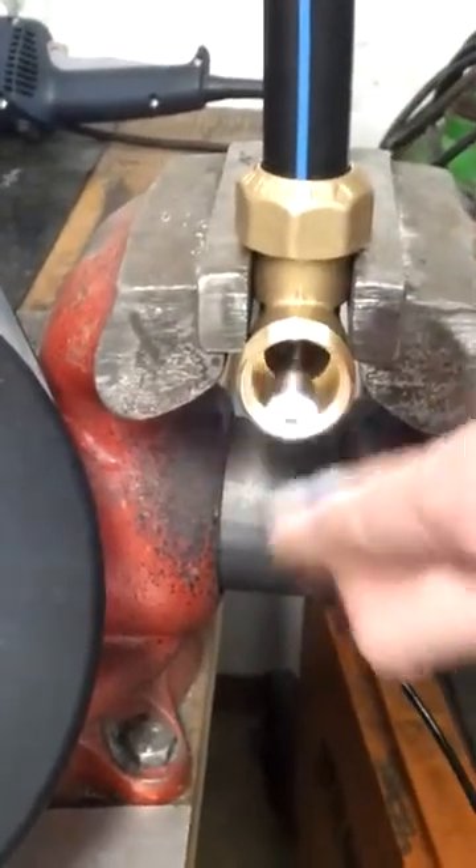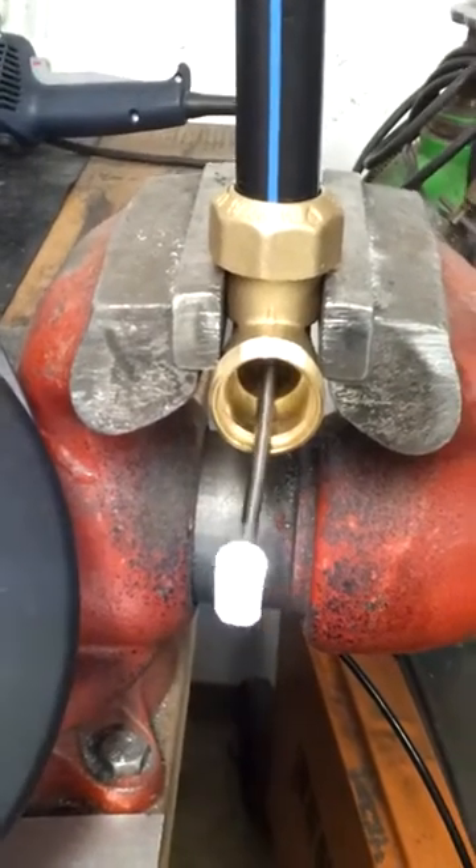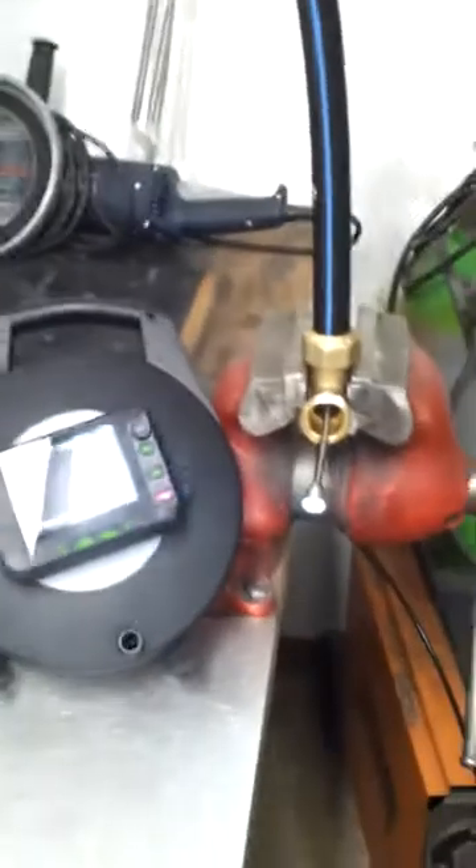Or the other possibility: pick up some speed and give it a pulse, and the camera head gets through as well.